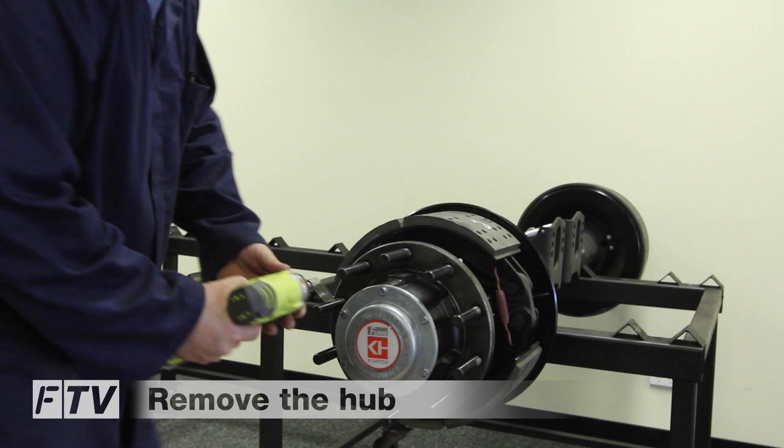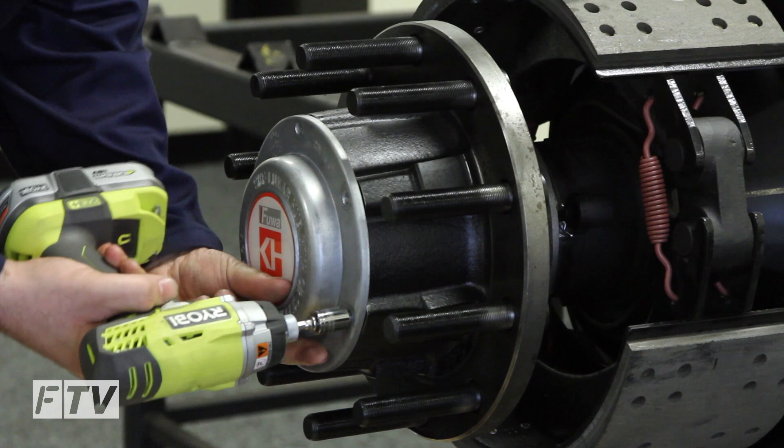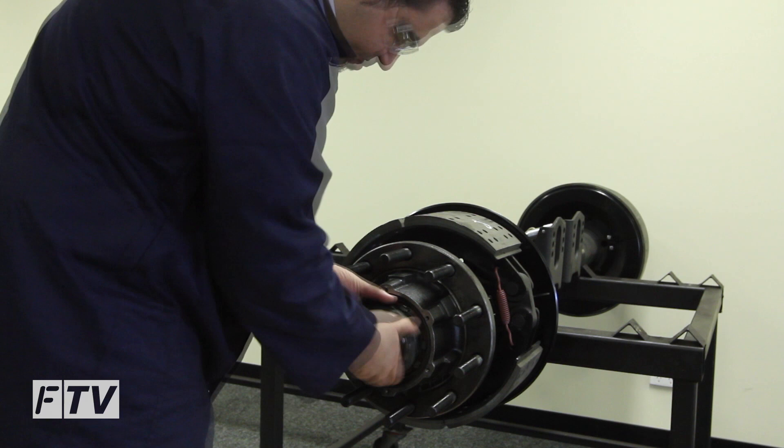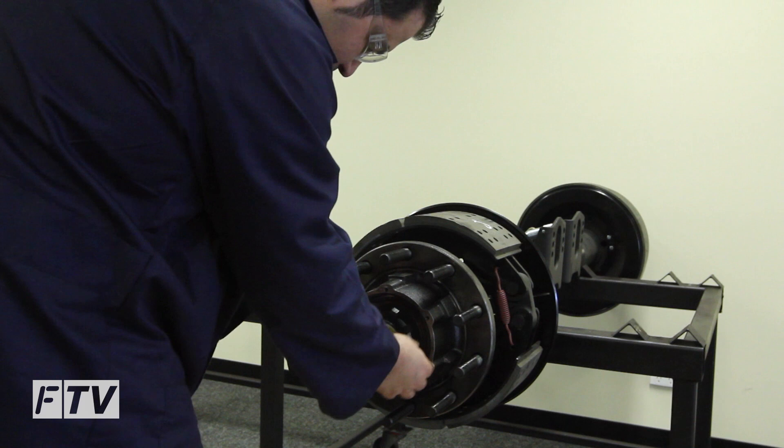First we remove the hub cap. Second, we bend up the lock tabs. Then we remove the castellated nut. Remove the lock tab washer and the thrust washer.